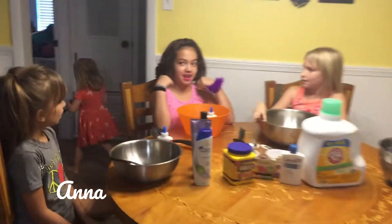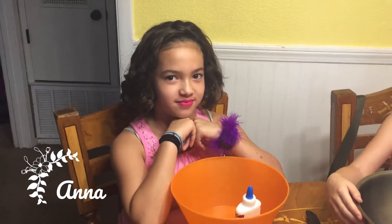I am Anna and I'm nine years old in fourth grade. I'm Gabby and I'm in sixth grade and I'm 11. My favorite color is pink, but I'm making purple slime.